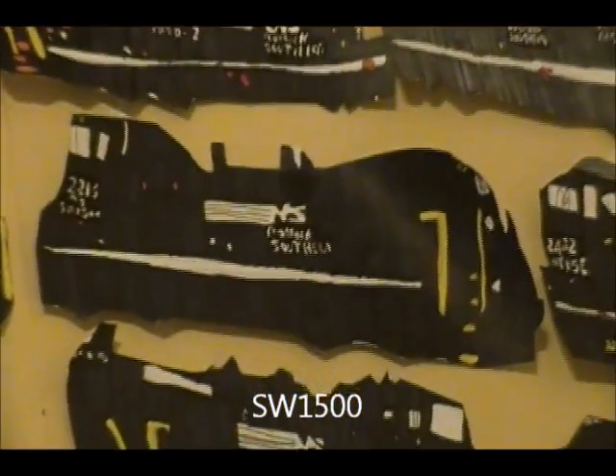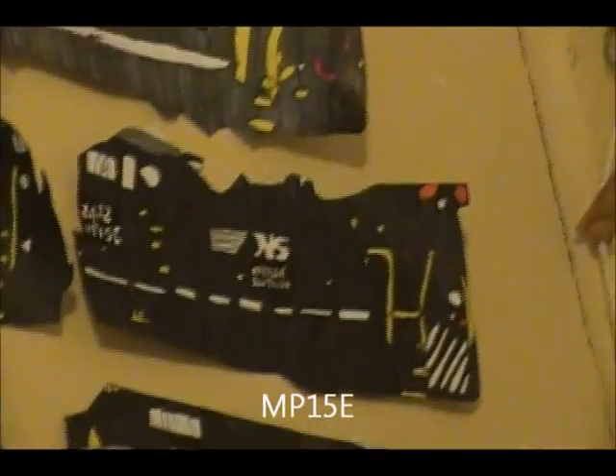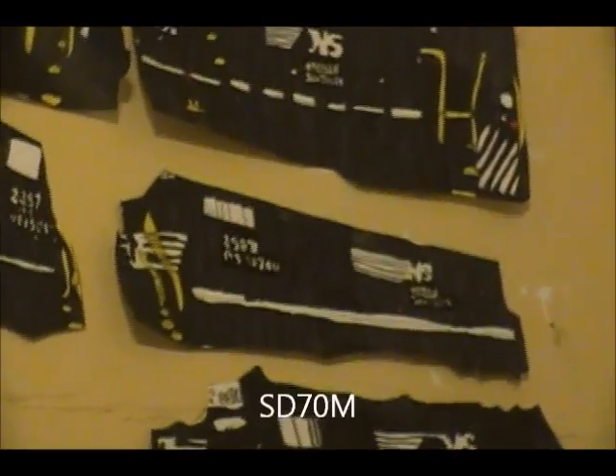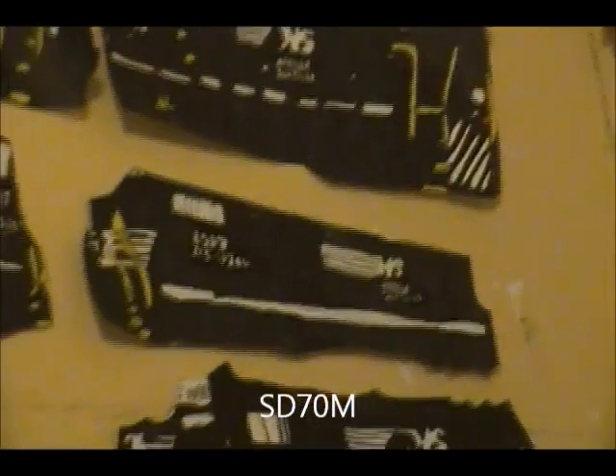SW-1500, number 2213, they came out fantastical. MP-15E, the fly, number 2432 — looks like a fly on the front. ST-70M, number 2587 — this one was great in the older paint scheme, I think it came out nice. MP-15DC, 23-97, forgot to mention this last time, but it's pretty good. Fantastically good.